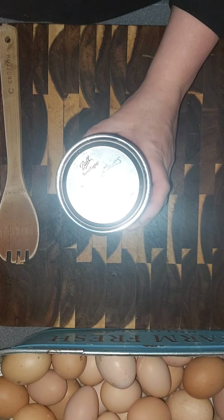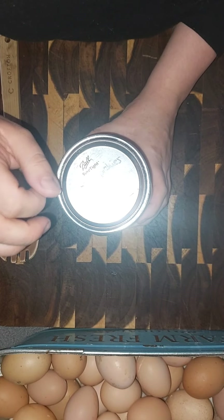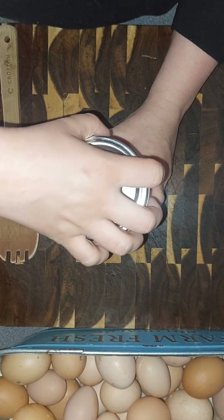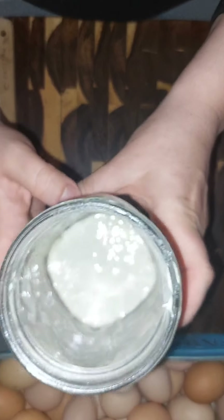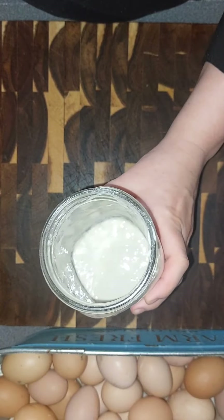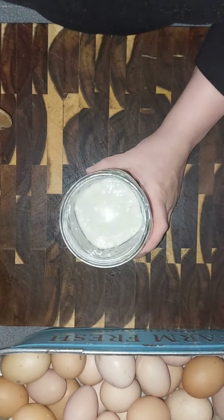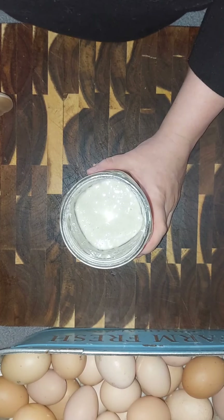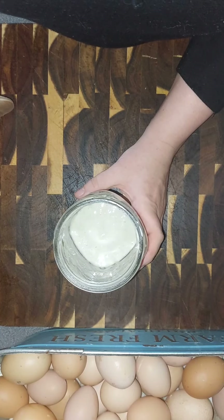Hello everyone, it is day two of my sourdough starter. I'm gonna open this from day one — I did stir it once last night when I got home from work. If you can see there, we actually already have some bubbles, which is pretty cool. This is seriously just flour and water. It's 11:45 on Friday, April 29th.